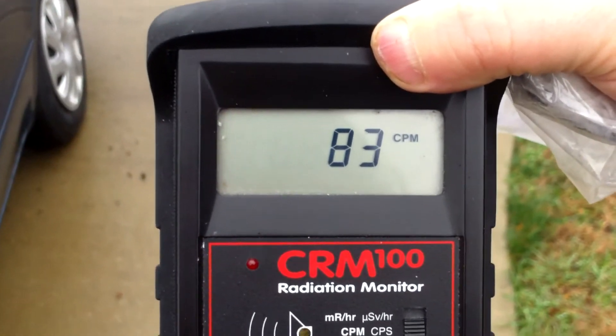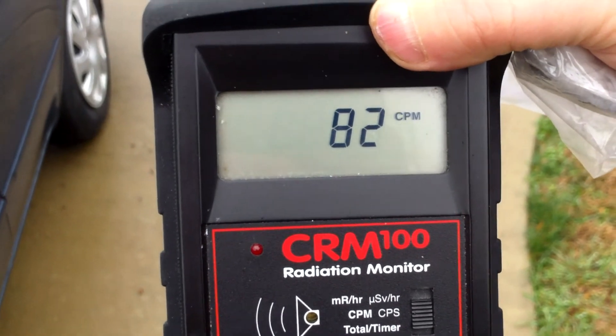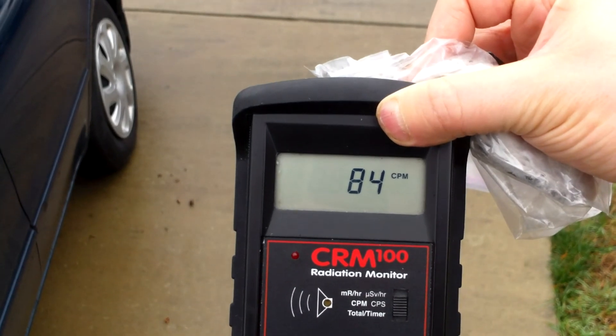Regardless, test your houses for radon. This has been Tom from anti-proton.com. Bye-bye.